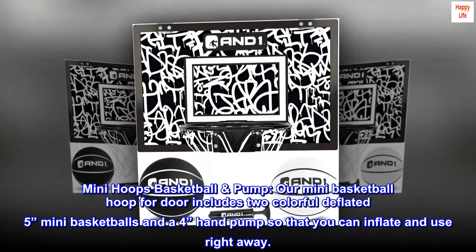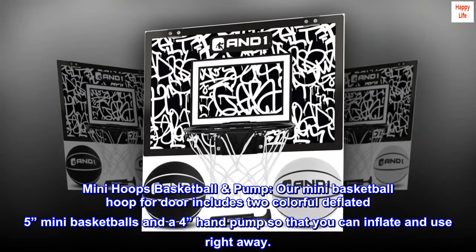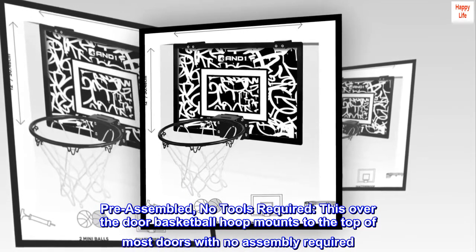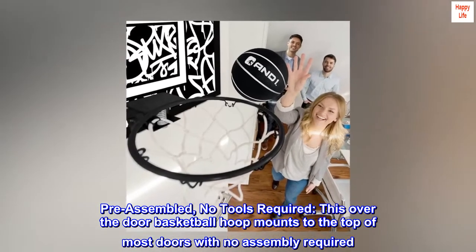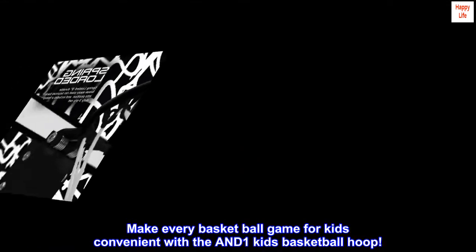Mini Hoops Basketball Pump. Our mini basketball hoop for door includes two colorful deflated 5-inch mini basketballs and a 4-inch hand pump, so that you can inflate and use right away. Pre-assembled, no tools required. This over-the-door basketball hoop mounts to the top of most doors with no assembly required. Make every basketball game for kids convenient with the AND-1 Kids Basketball Hoop.